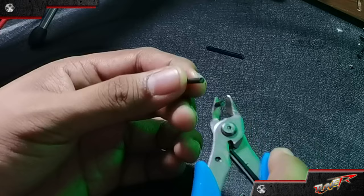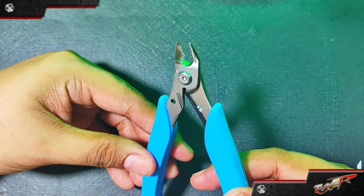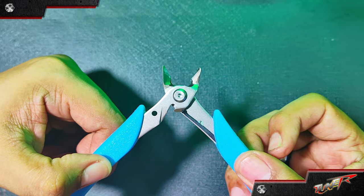If you need a wide opening of the blade, you can do that with this nipper as well. All you have to do is press the plastic button here, and you'll see the spring of the nipper will adjust, allowing you to spread the arms as wide as you want.